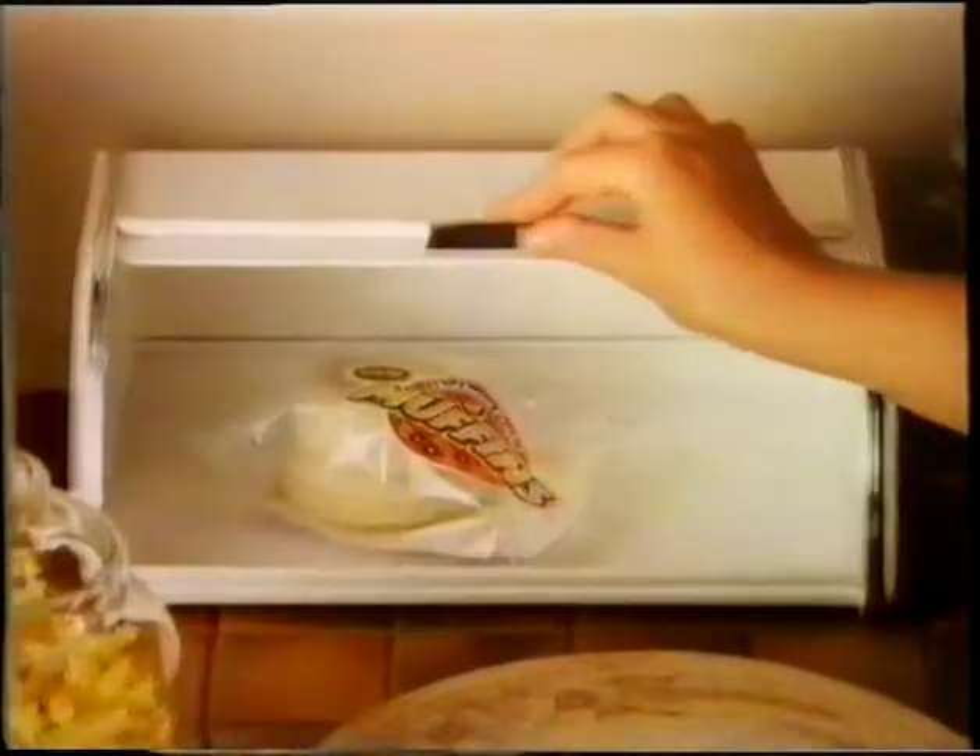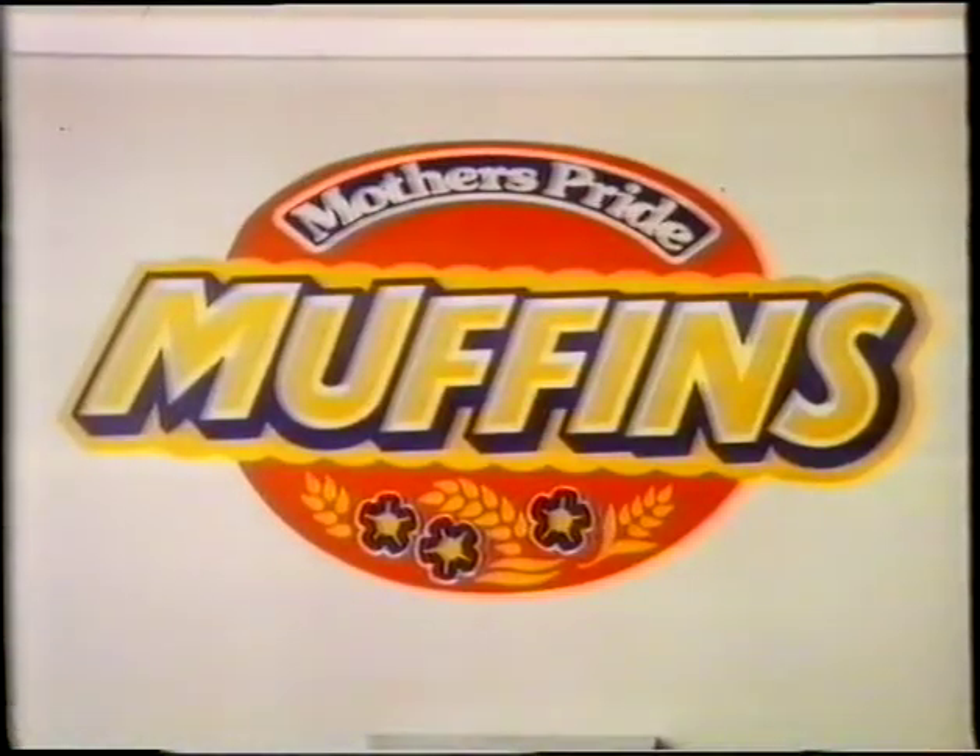New Mother's Pride Muffins. Toast them. They're tasty and different. New Mother's Pride Muffins.